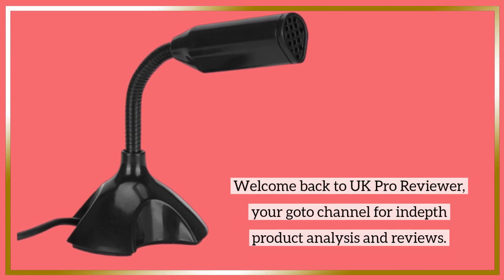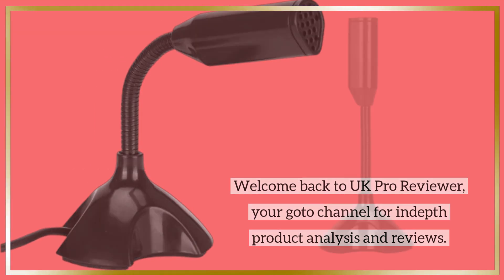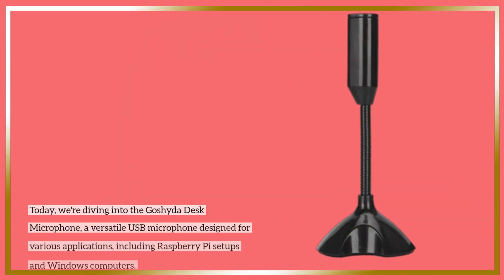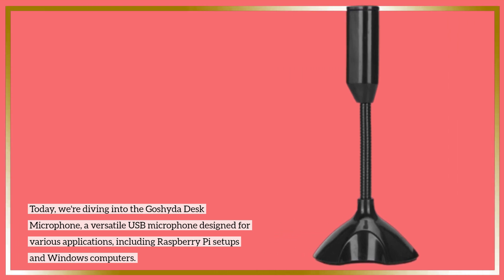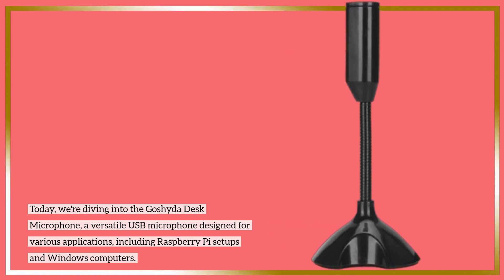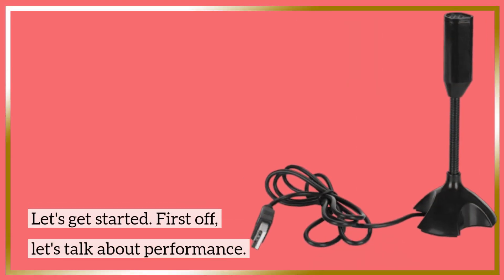Welcome back to UK Pro Reviewer, your go-to channel for in-depth product analysis and reviews. Today, we're diving into the Goshi de Desk Microphone, a versatile USB microphone designed for various applications, including Raspberry Pi setups and Windows computers. Let's get started.